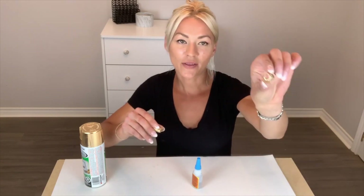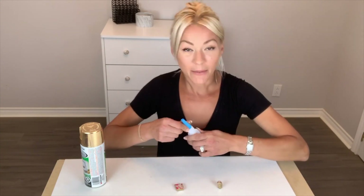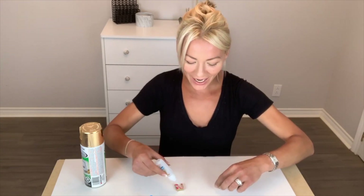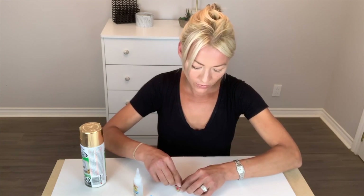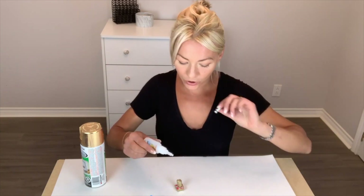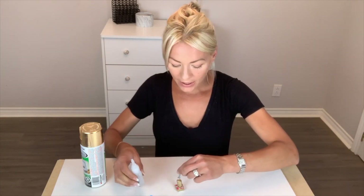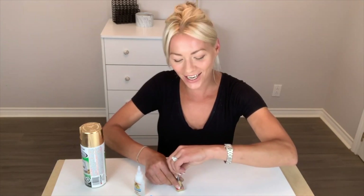Once both pieces have dried, you're going to take the end without the indentation and stick it at the back of our knob. Let it stand according to your package directions. Then take your 8x32 screw, add some glue in the middle, and stick it inside the little nook that we created for it.